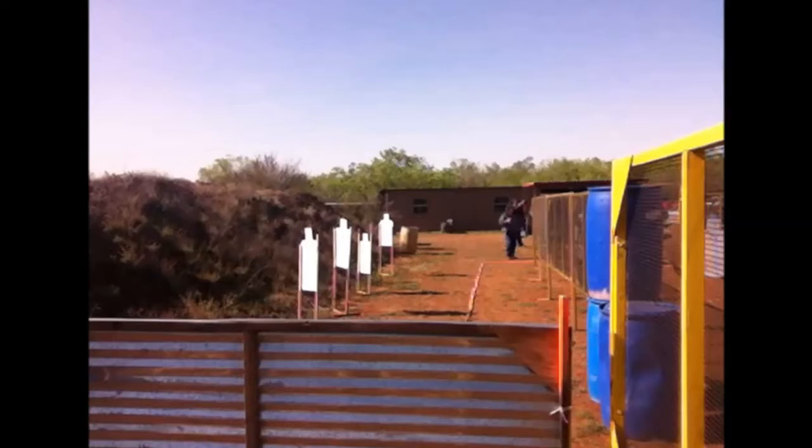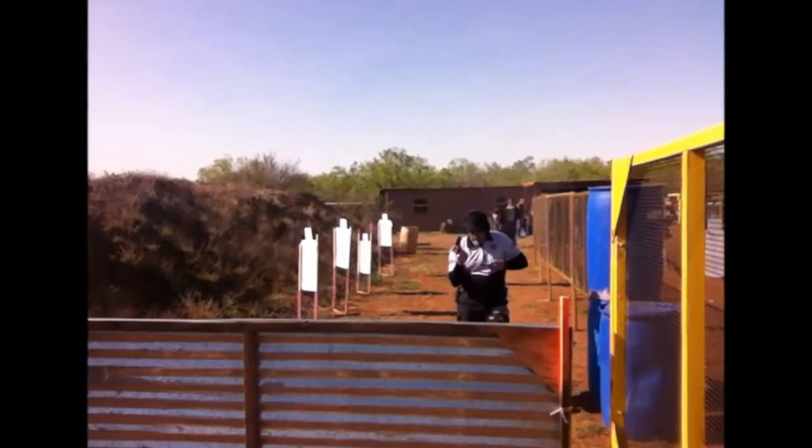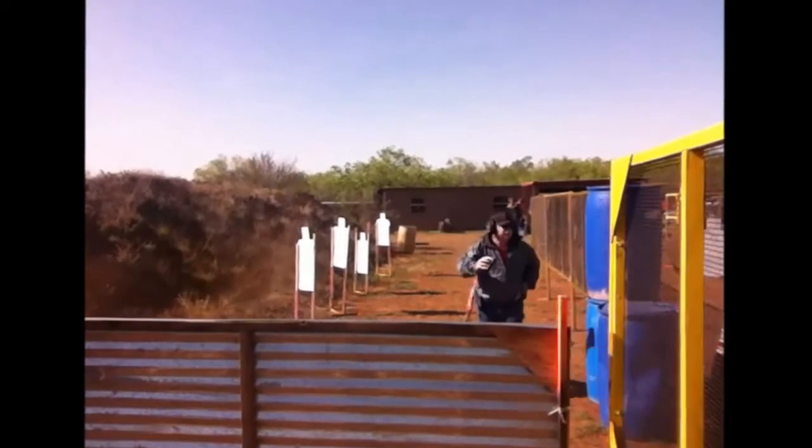This is stage two. It actually didn't start off well — it was a reshoot on this stage. But I was paying attention to some advice given to me by Ben Stoger, the current USPSA national champ, to get lower on the shoot-on moves.